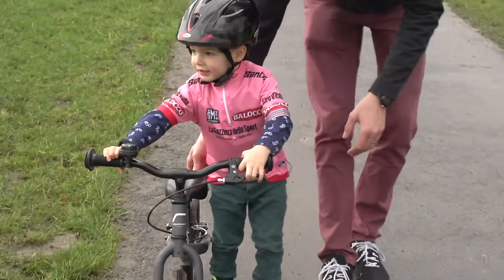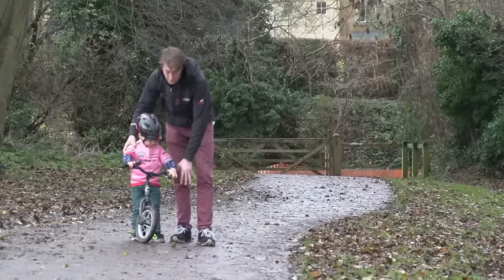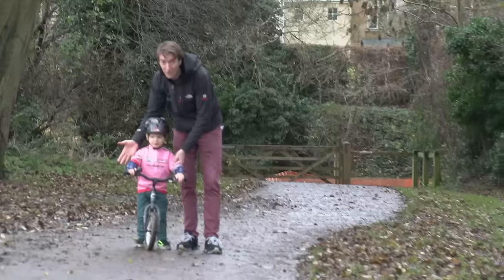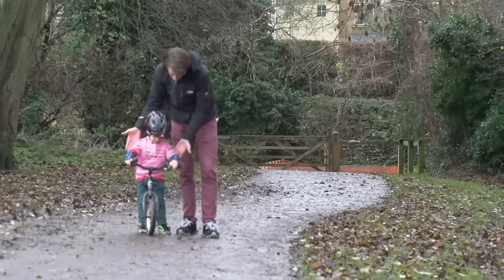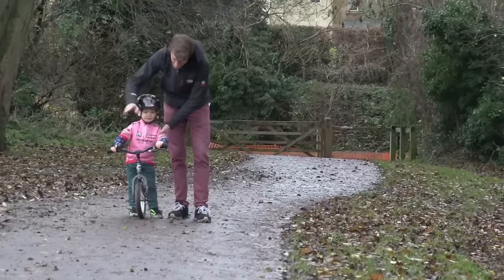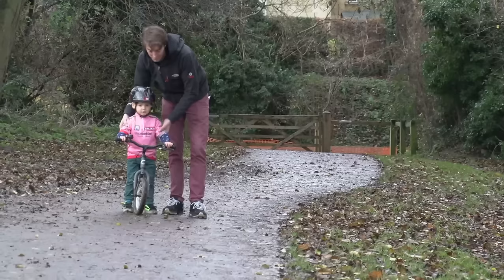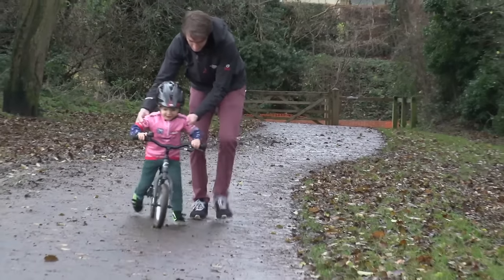Once you've got your child set up on the bike and you've made sure their feet are able to go flat on the floor and they're fairly confident, it's time to set them off. Find a flat bit of either tarmac or soft grass — not too soft though, because you want to make sure the wheels are able to move. Then go along with them just helping to support them underneath their arms, something you can grab if they start to lose balance, but never hold on to the handlebars, because it's important that they get the feel of that, as it will help them balance later.